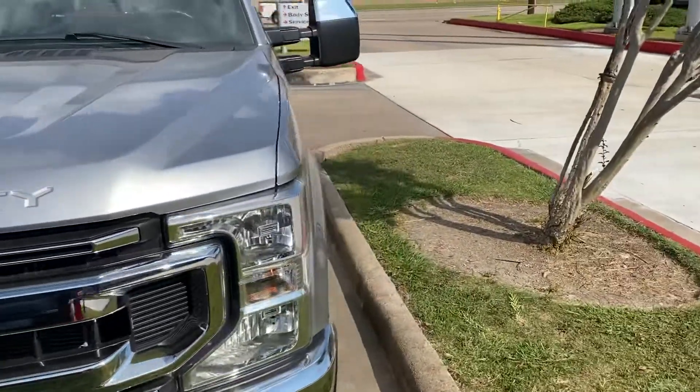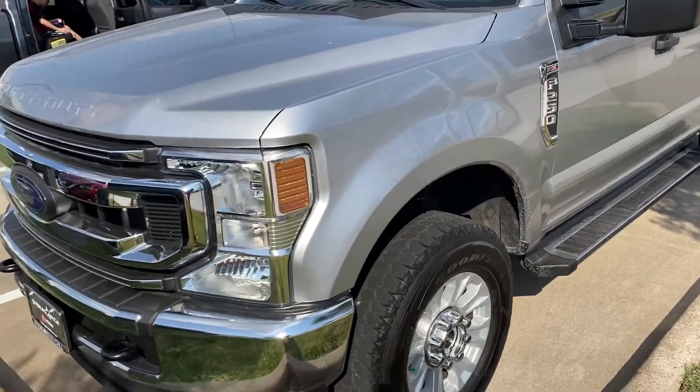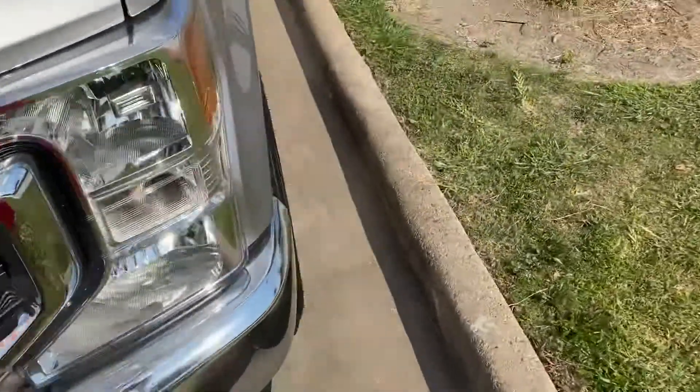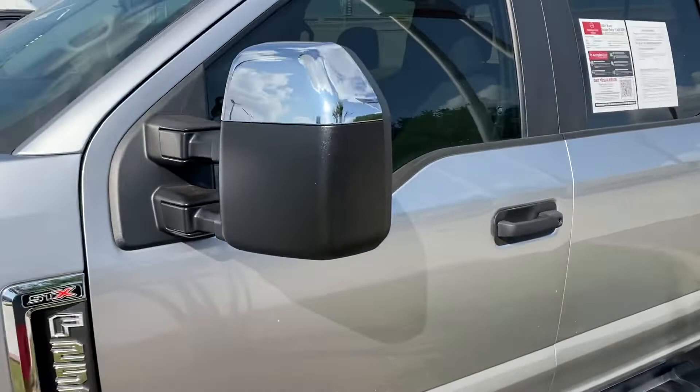Hey guys, here today I have a 2021 Ford F250, an STX edition, with the Super Duty logo on the hood. Kind of basic, but overall it's really cool.